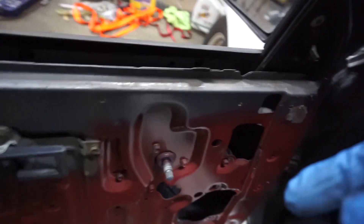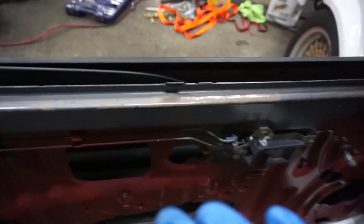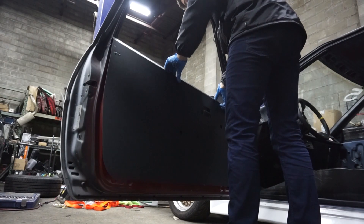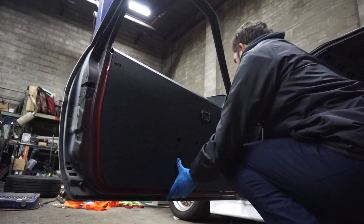Something to pay attention to when you're putting the door card in: there are three metal tabs. You want to make sure that your door card goes over them, so over into this area.